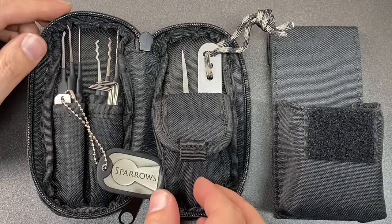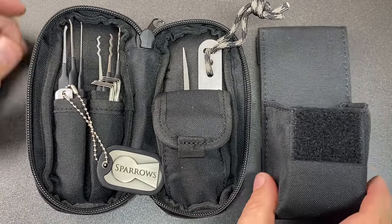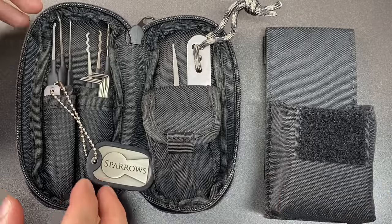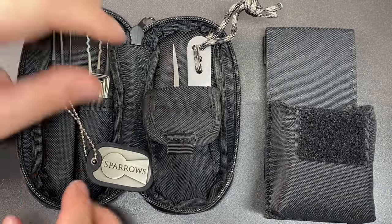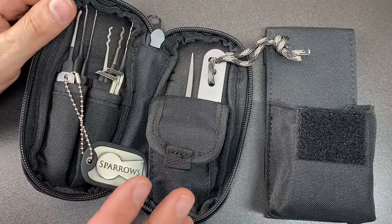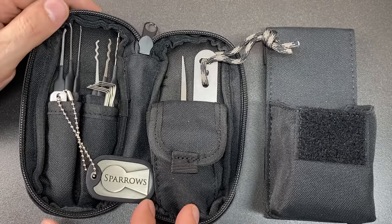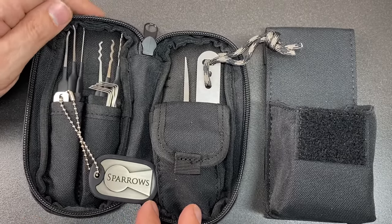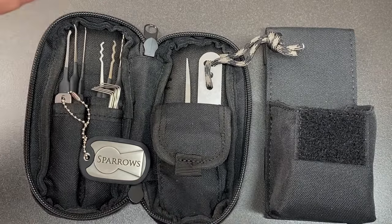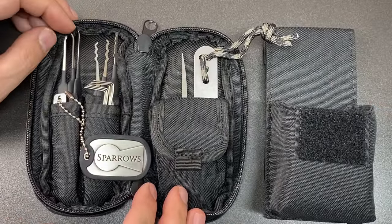What does this cost? Bear in mind you get the inner case, the outer belt/vest attachment, and all the things inside including the padlock shims. It comes to $72 US dollars, about £62.55, or €71.86 at the time of filming. Obviously that will change over time so do check before you buy.